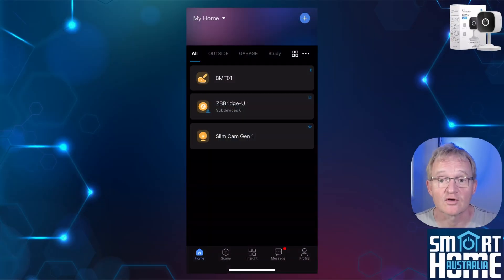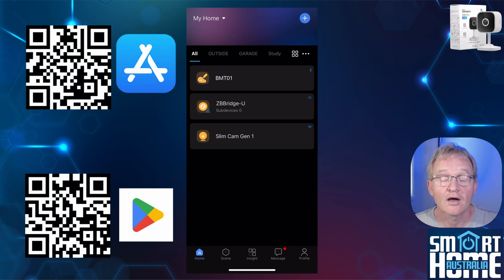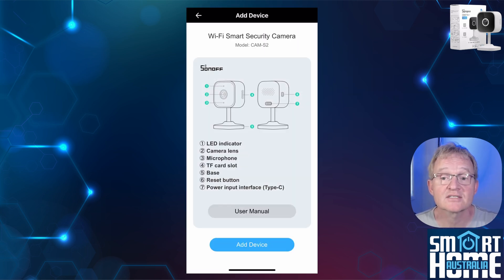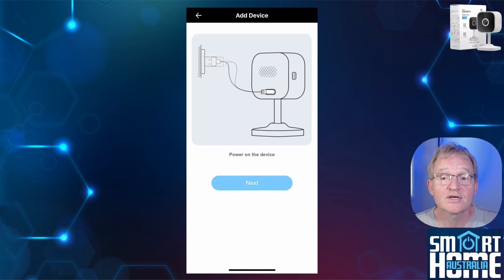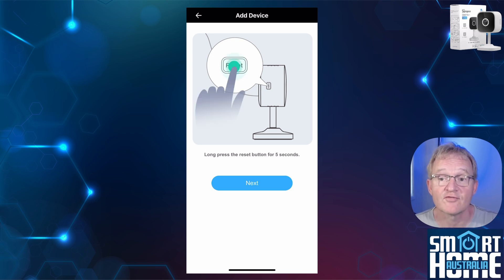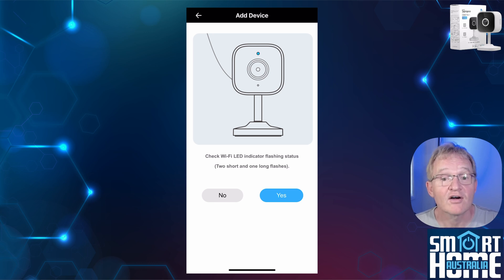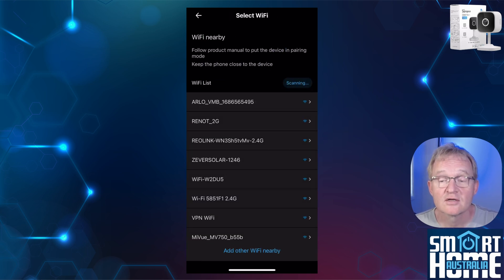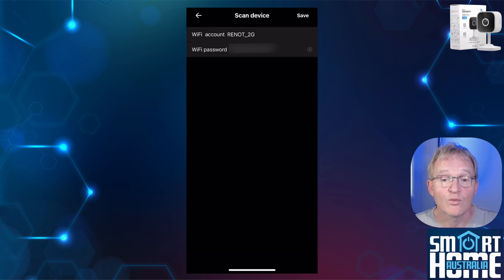Installation, as you would expect from Sonoff, is one of the quickest and simplest in the industry. You will need the eWeLink application loaded on your phone and an account set up — I'll put a link to the app in the description. Press the icon button in the top right corner, select scan, then select the QR code on the side of the camera. You will be dropped into an overview of the camera plus access to the online user manual. Next, you will be prompted to plug in your camera. Press next, then press and hold the reset button on the side of the camera for 5 seconds. You will hear a beep. Verify that the LED is flashing on the front and press yes. The app will use Bluetooth to search for nearby devices, find your Slimline camera, and press connect. The app will search for all 2.4 gigahertz networks within range — select your 2.4 gigahertz home network and enter your Wi-Fi password.